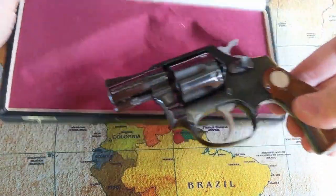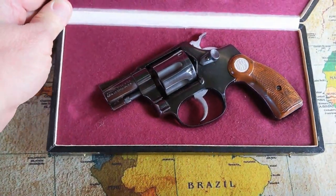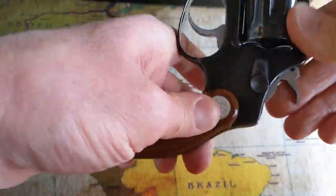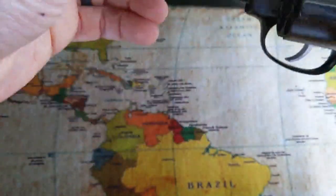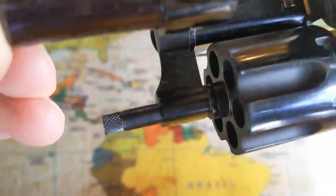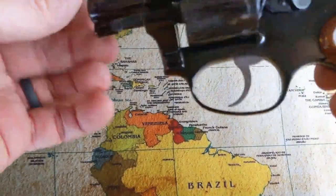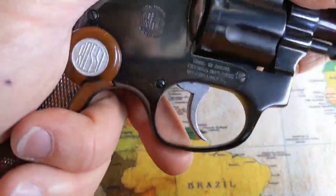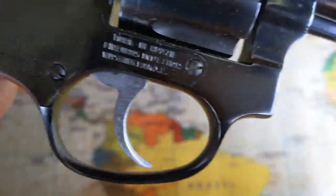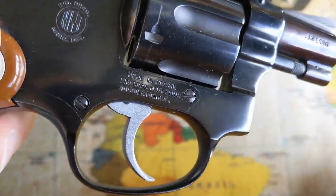It came with this little box and some paperwork, and the paperwork shows the model — it's a Model 28. Unfortunately it doesn't say that anywhere on the pistol at all. Even in the space under the cylinder where the crane is, there are no numbers, no stampings, nothing that indicates what model number it is anywhere on the firearm. Serial numbers are underneath where you would typically see them. It's clearly marked .32 Long. Made in Brazil. Firearms International.